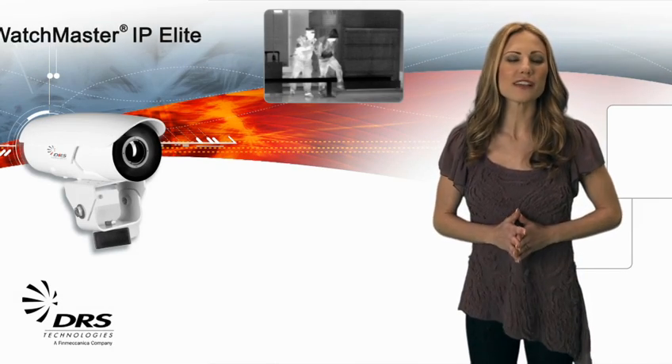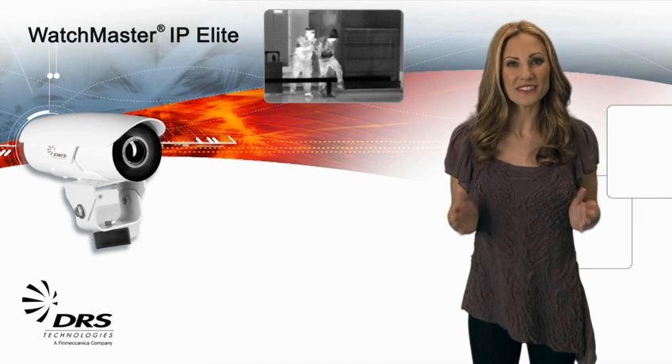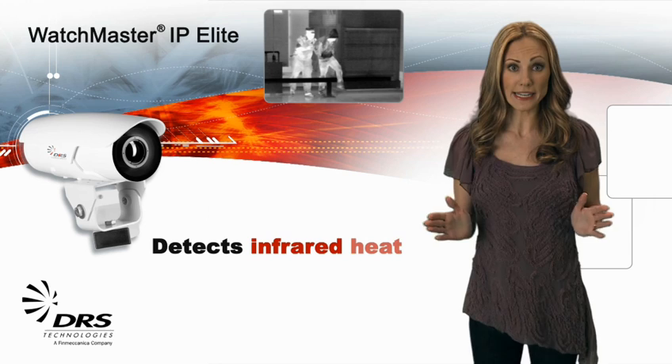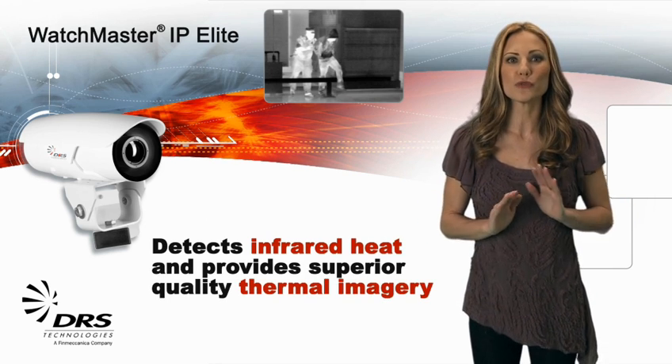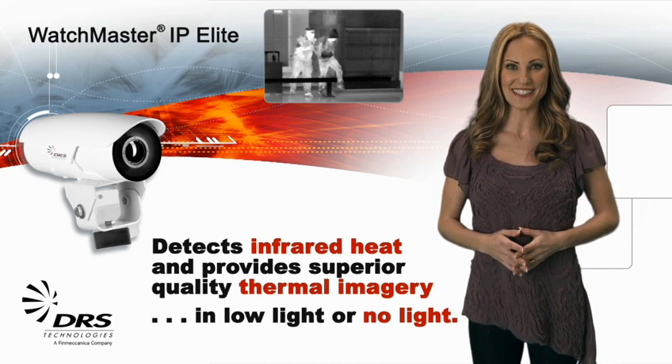Congratulations on your purchase of a Watchmaster IP Elite camera. I'm Allison with DRS. The Watchmaster IP Elite detects infrared heat and provides superior quality thermal imagery. This means you can confidently perform security and surveillance tasks in low-light or no-light conditions.